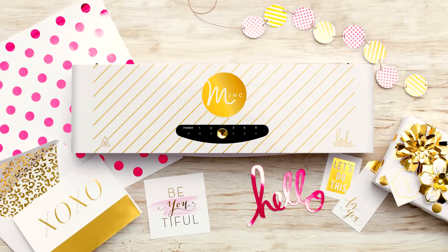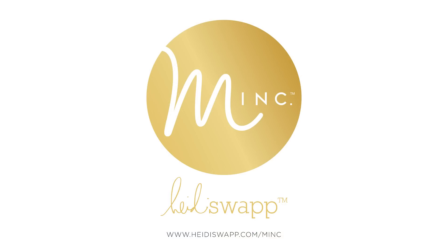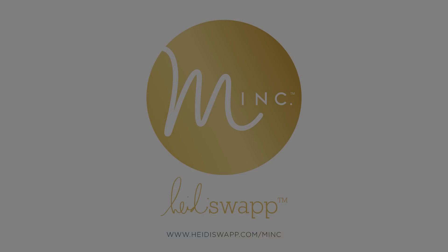Yes, it's just that easy to make pretty stuff with the new Mink. Let's go!